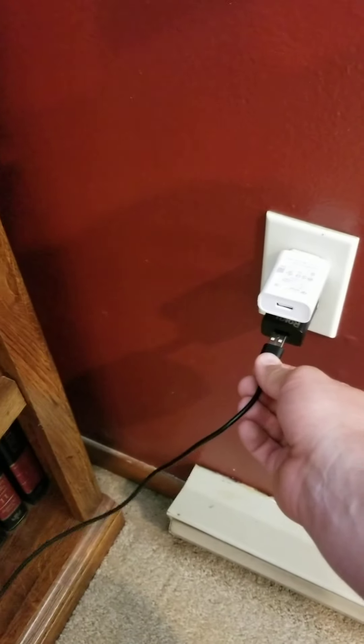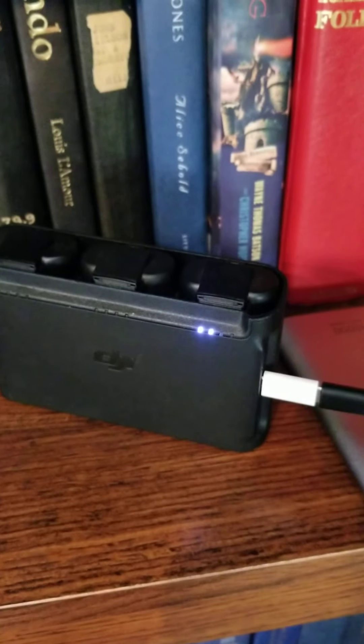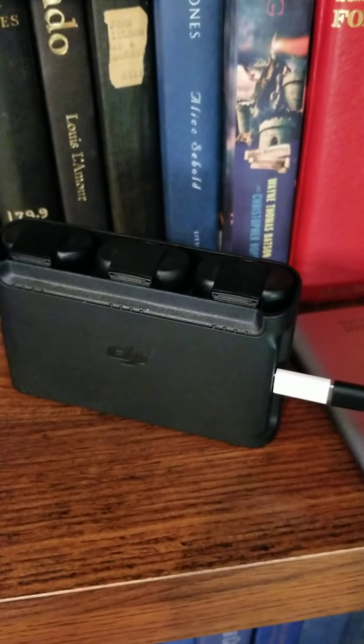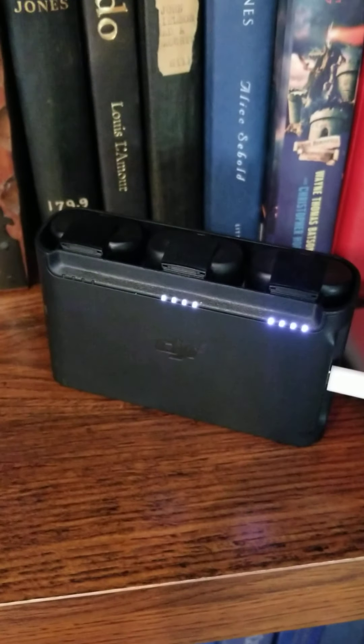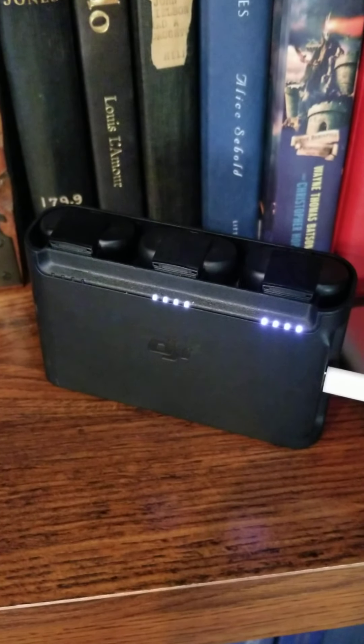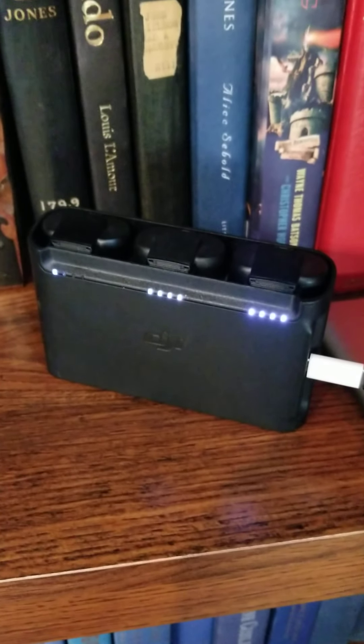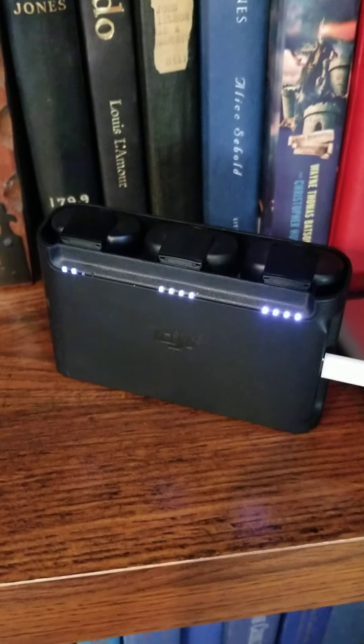Watch how slow it blinks — it's going so slow. It's going to test all the batteries again. Look how slow it's going. That is not fast charge — that's running five volt out of the five, nine, and twelve volt that it can accept.